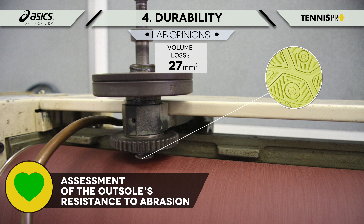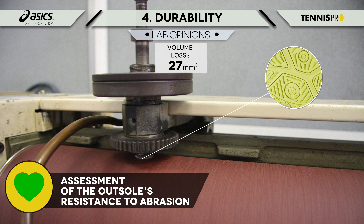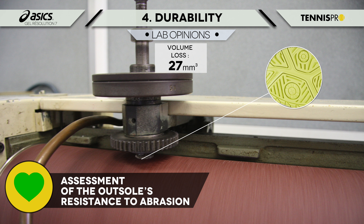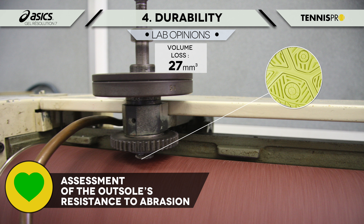This test exposes the outsole to wear with the help of an abrasive cloth. Testing is carried out at the part of the outsole most exposed to abrasion, and will measure the loss of rubber in cubic millimeters.